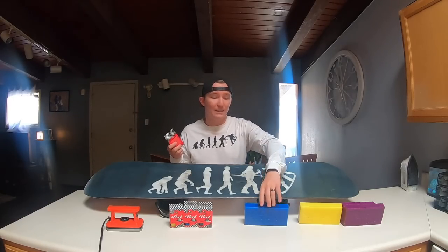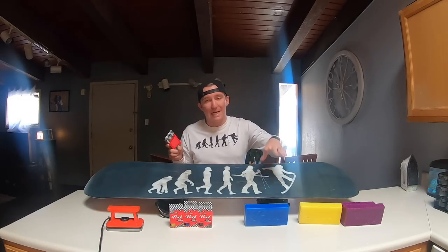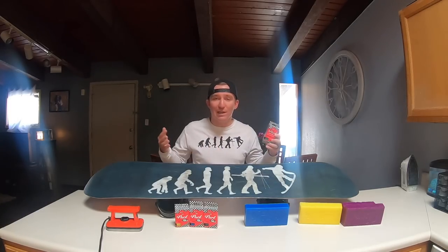The other one you'll use super often is your cold weather wax — that's the blue one. It's for 5 to 20 degree weather, definitely for late December and early January, those cold months of the year.